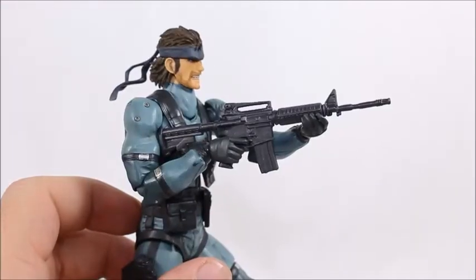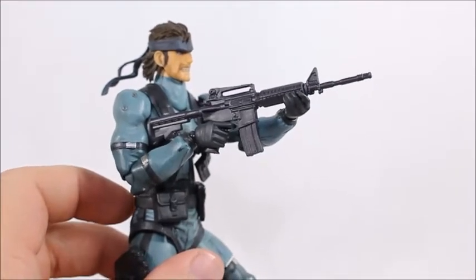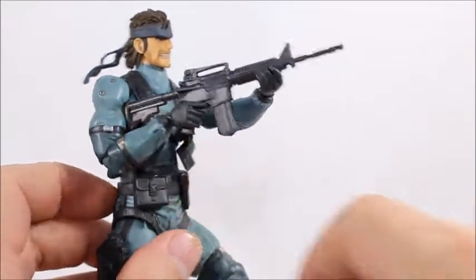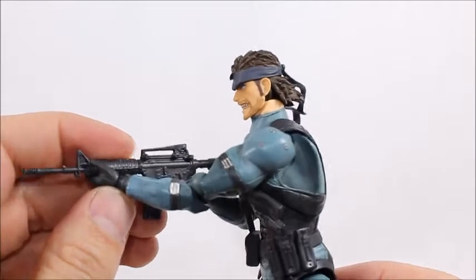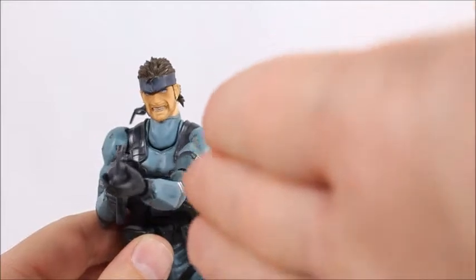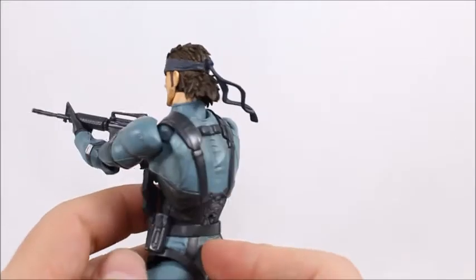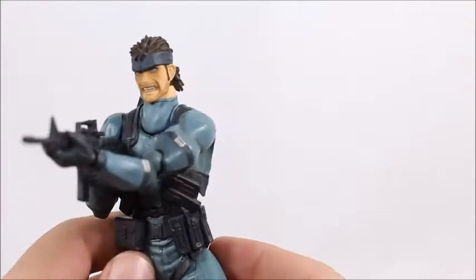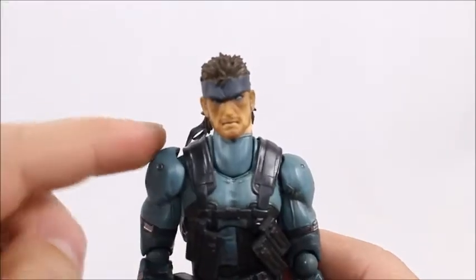Because of how impressive the articulation is on this figure, it's one of the very few where you can have the end of the gun hitting the shoulder while the other hand is actually holding on down here — not many can do that and actually look straight. That's pretty cool. I don't think there's a single Marvel Legends figure that could comfortably pull this pose off.